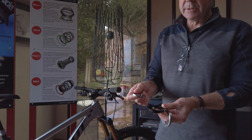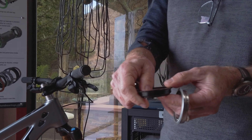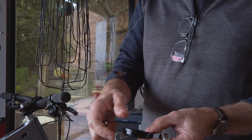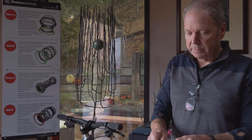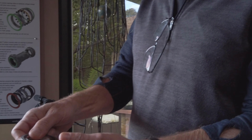A typical zero stack bearing is a combination of an aluminum cup with a bearing that drops in, which is the industry standard. And it works, but you have two pieces that go together. What we've been able to do, because we make bearings, is we've made this piece as one unit.